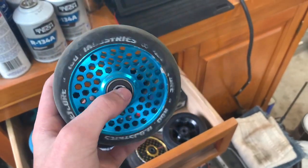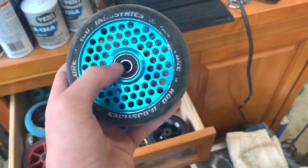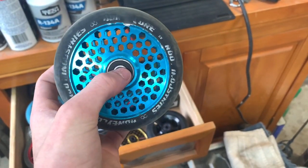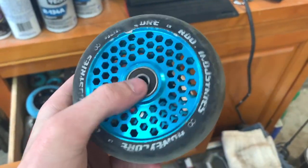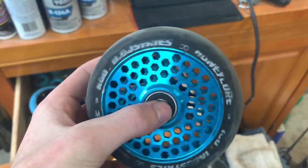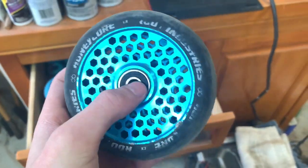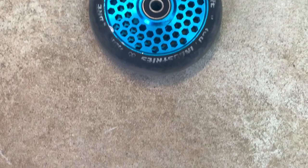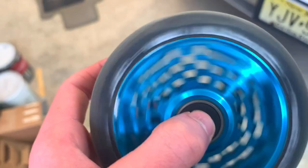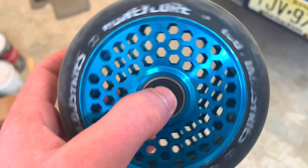Next up we got this Root Industry Honeycomb wheel in blue. These get a bad wrap because of all the holes and they're really easy to break, but this is still in good condition. I still put it on every now and then when I need a wheel. I've had these for a while — I don't even know how long. They get a bad wrap for breaking but I guess I'm just lucky because these haven't broken or de-hubbed or anything. They're just worn out because they're old, but still good wheels.